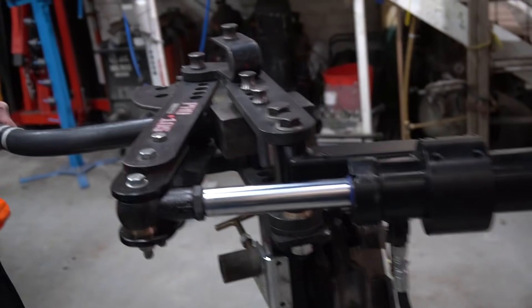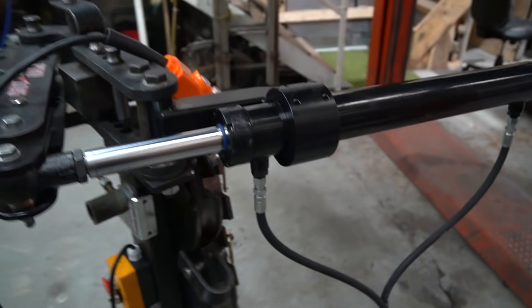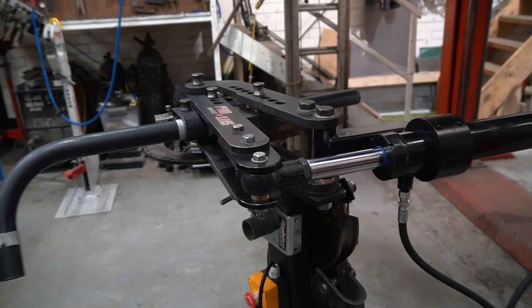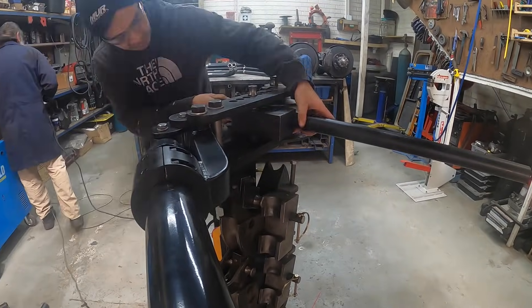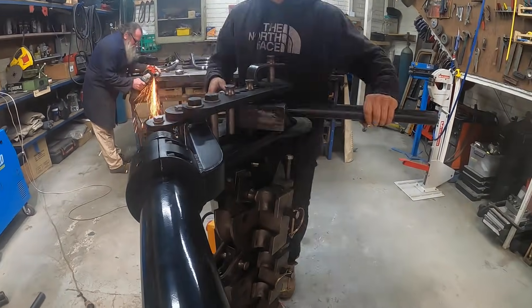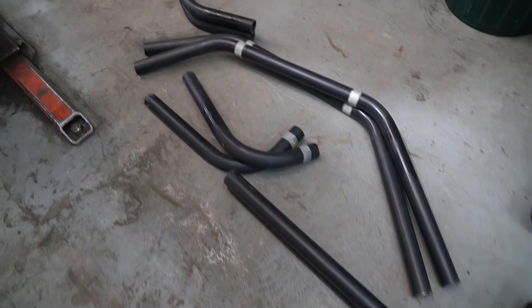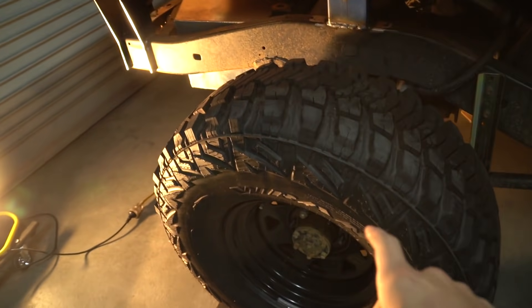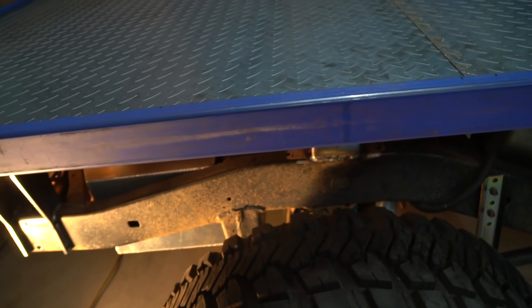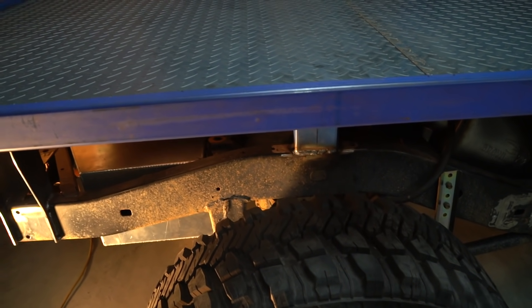Back down at LCS 4x4 — he's upgraded the bender so I'm going to do all my rear guards here and then take them back home to weld on the car. We've got this beautiful hydraulic bender now. For the rear guards, the plan is to take off the wheels, mark the centre line of the tray where the guard should sit, and then weld off a little jig to get the guards at exactly 1900mm outer to outer.